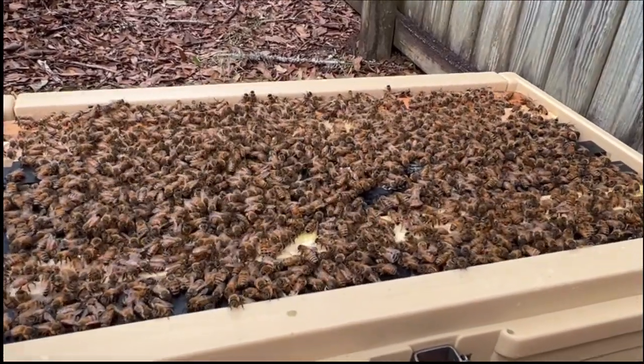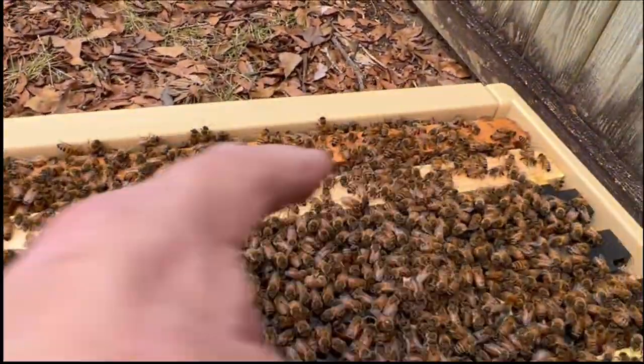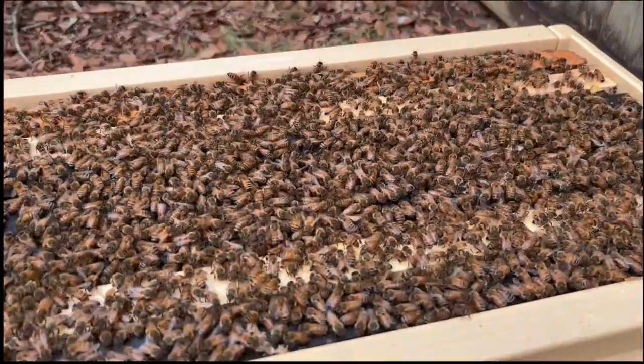I'm going to smoke them a little bit so I can pull the premiere foundation out. The newer frames are right here — you can tell this one and this one. I checkerboarded them in, one from the edge. If you watch my last video, you'll see what I did.